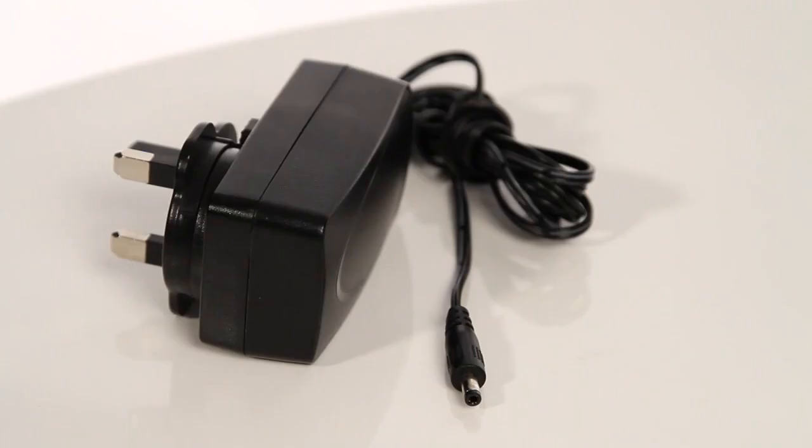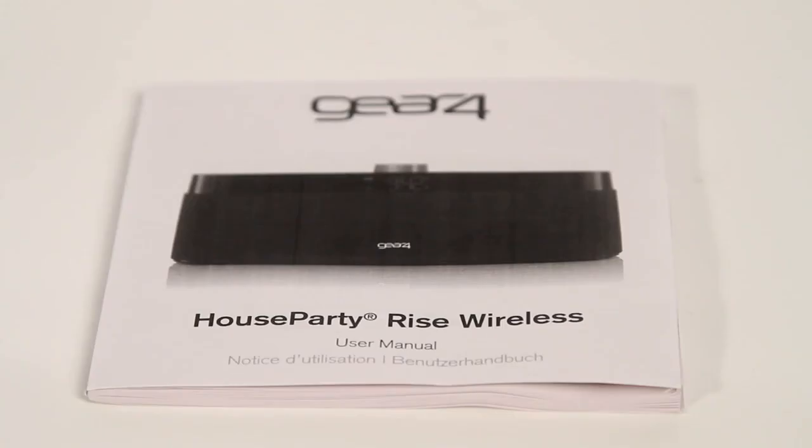In the box, you should have your House Party Rise Wireless, a power supply unit, and the instruction manual. Now check to see you have the following: a smartphone or any device with Bluetooth switched on.